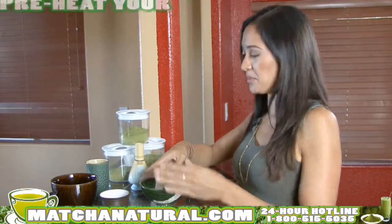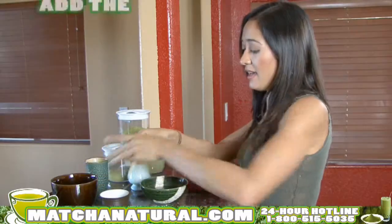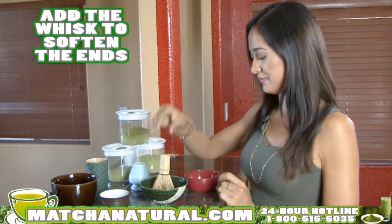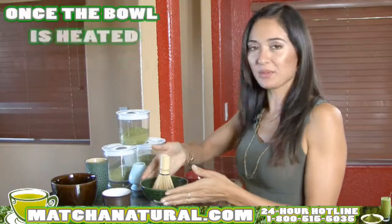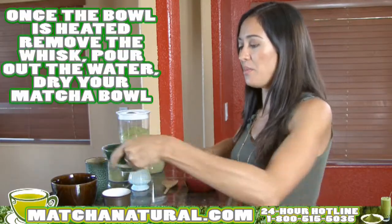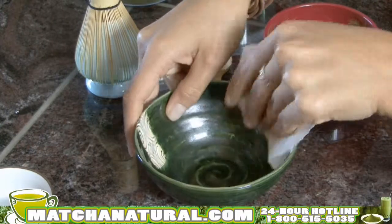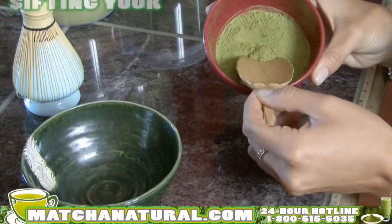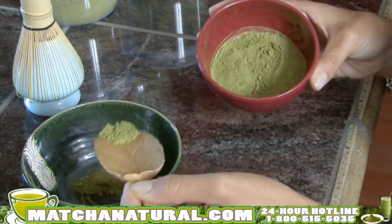You'll want to preheat your matcha bowl by filling it about one-third full of hot water. Add the whisk by dipping in the ends to soften it. Set aside two and a half ounces of hot water for your matcha. Once the bowl is heated, remove the whisk, pour out the water, dry your matcha bowl, and using a traditional bamboo scoop, you'll want to scoop in about two scoops of matcha. Sifting the matcha will eliminate any clumps — add it to the bowl and then add your hot water.